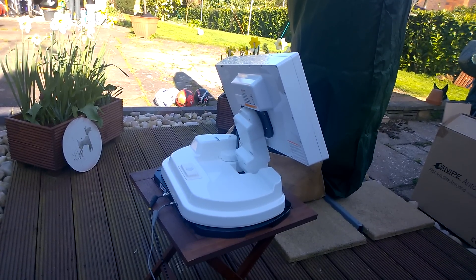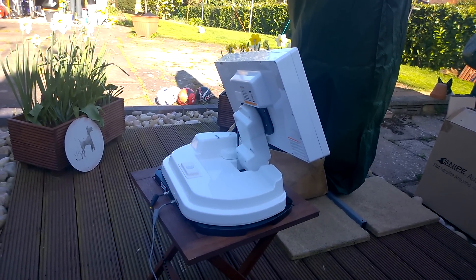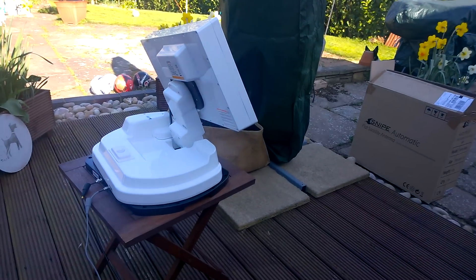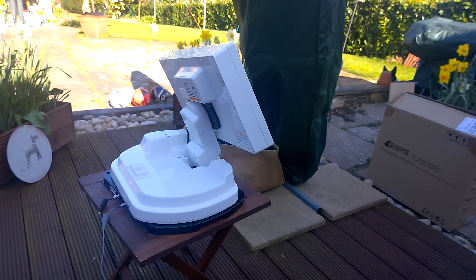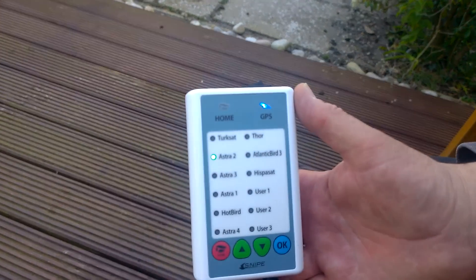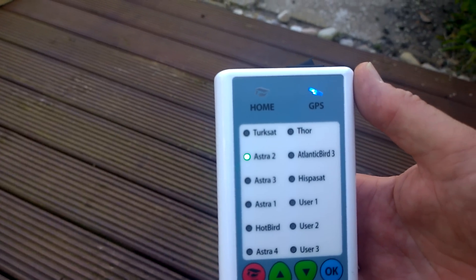I can hear the TV that it's attached to has actually come on, and when it's finally happy with itself, look, it's doing fine adjustments. Now it's happy — the Astra 2 lights come on solid to say that it's locked solid on the satellite.